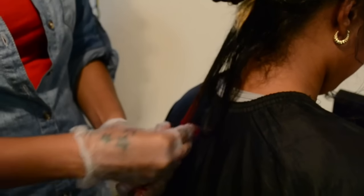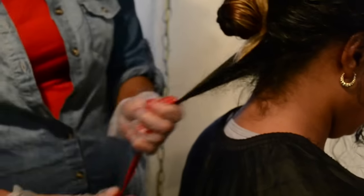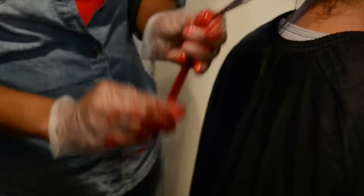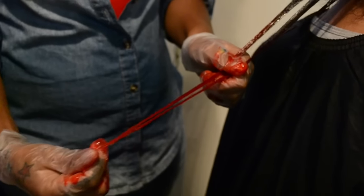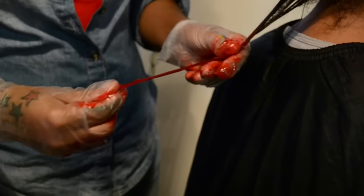I'm going to take the hair in sections and apply the mixture only to the bleached ends. As you can see, because her hair is bleached, the color takes almost right away. Right after I apply it, you already see that it has turned a reddish color. I'm just going to keep applying it from the bleached ends down, making sure to rub it in really, really well.